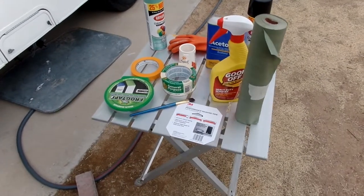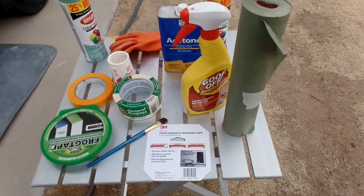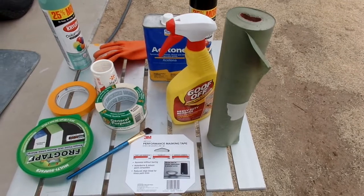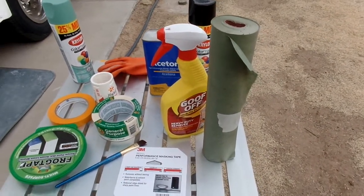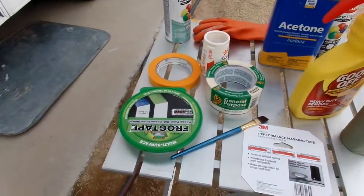Hi, so on the last video I didn't go over a couple of things — some of the supplies that you might need. On the paper over here, I went down to the base and bought the selection you can buy to tape your paint job with. And then on the tape,